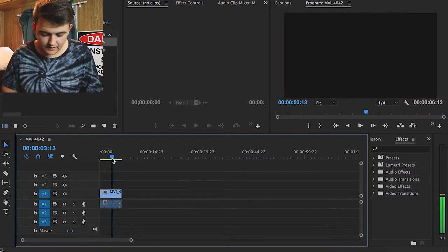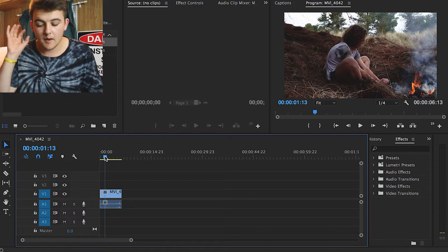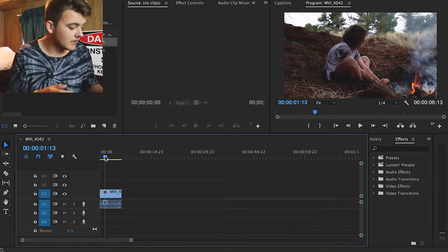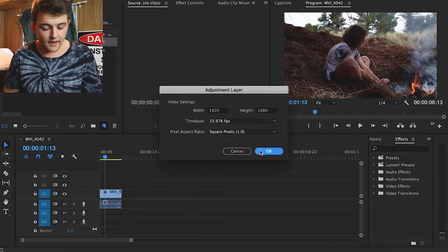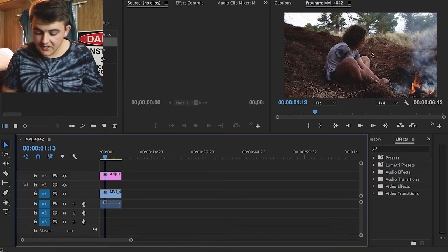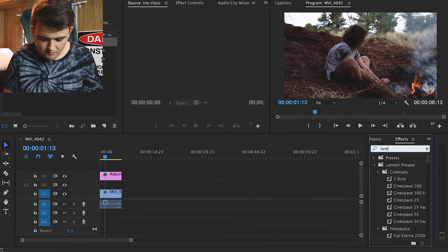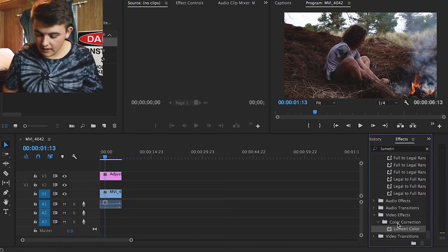We scrub through this clip and trim it down to six seconds of footage on the timeline. I chose this clip because it has a lot of dynamic aspects — my main character Michael, the fire, the background with the trees, and the surface he's laying on. Quick disclaimer: this is the way I like to do it; a lot of people have different techniques. The way I like to do it is I click on this little icon here and press 'Adjustment Layer,' then press OK, and chuck it down on the timeline.